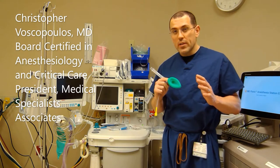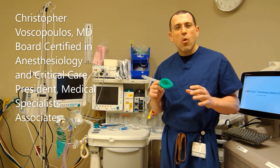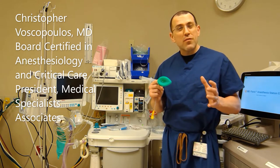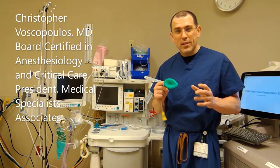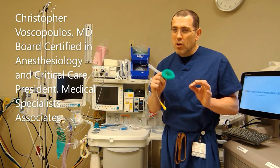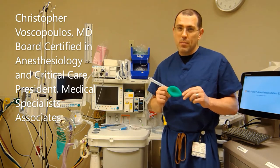Welcome to this module in our airway series, this one on the use of an LMA. In this particular video, I review how to use the LMA with the use of a mannequin. Use of a mannequin has some advantages in that I could pause and show some subtle aspects of the use of the LMA that would be difficult to do in a live demonstration.